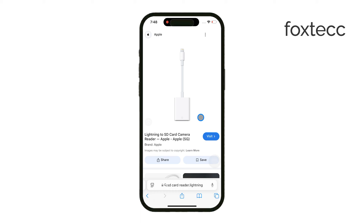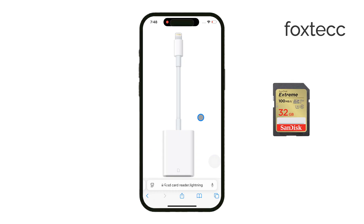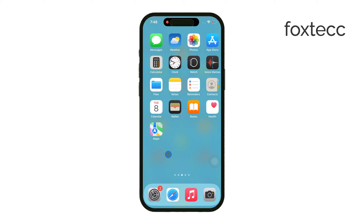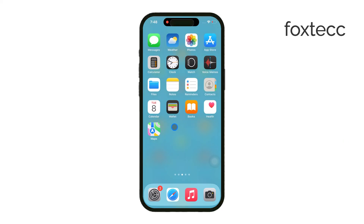Once you've sorted out the connection, insert your SD card into the reader and then plug the reader into your iPhone. Make sure that your SD card is formatted correctly, either in FAT32 or exFAT, since iPhones can only read those formats. Keep in mind that formatting the SD card is much easier to do on a computer, so if it's not formatted yet, you might want to handle that before plugging it into your phone.